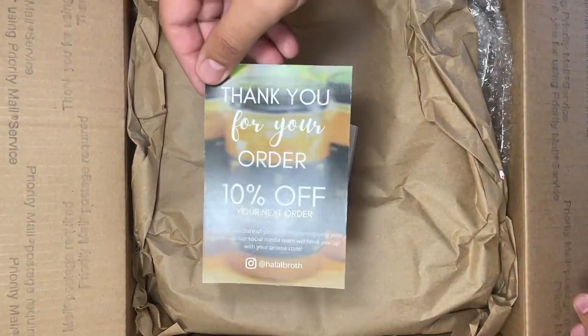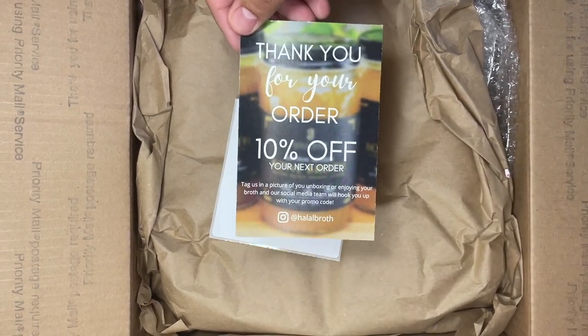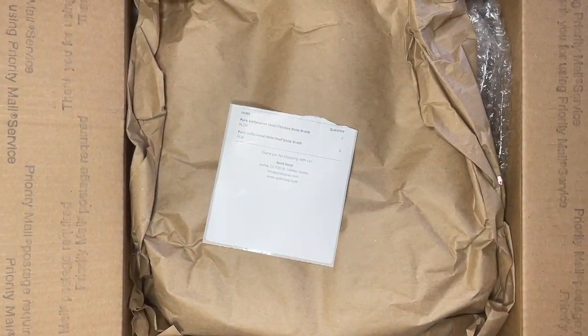So here's a thank you card. There's a 10% off promo when you tag them on your social media.